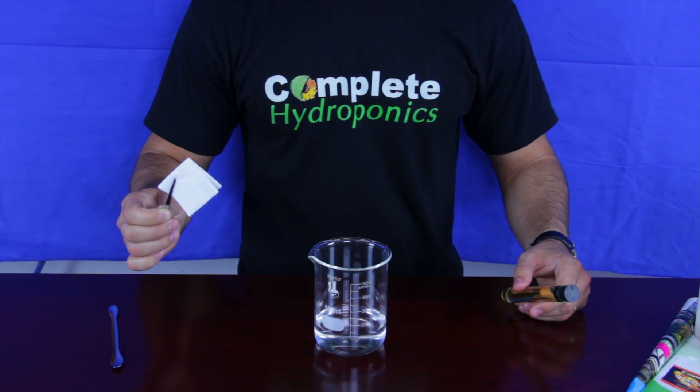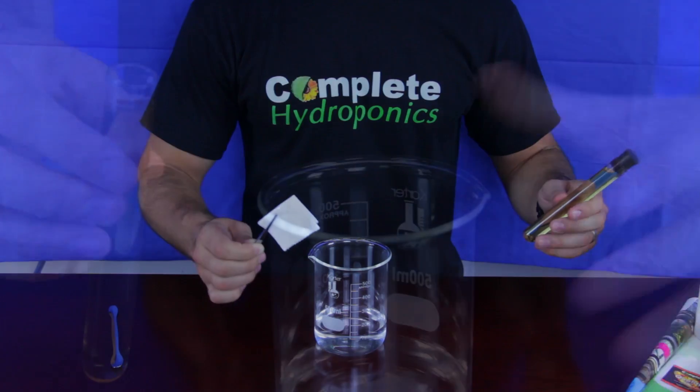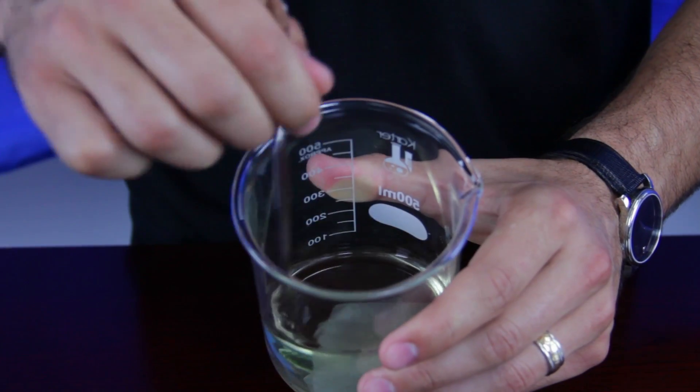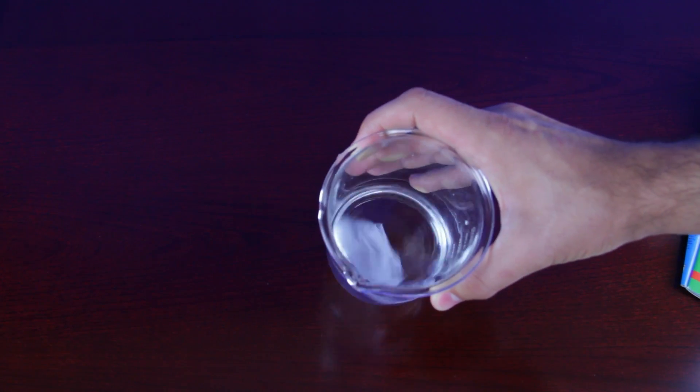The experiment starts by placing a piece of paper in the purified water and then adding 10 milliliters of Complete Hydroponics Comblezyme. Stir the contents without directly touching the paper and check against your control.